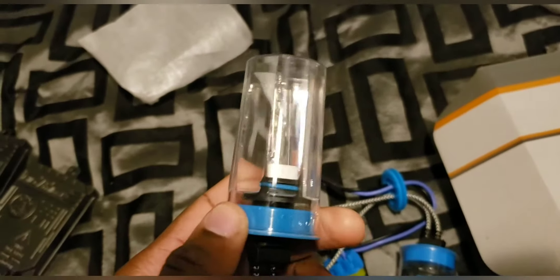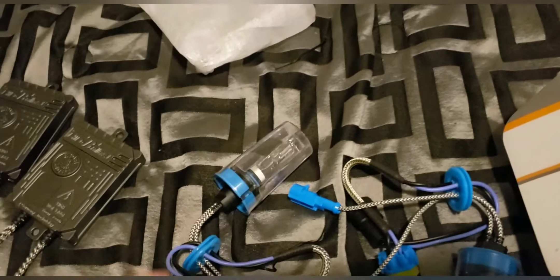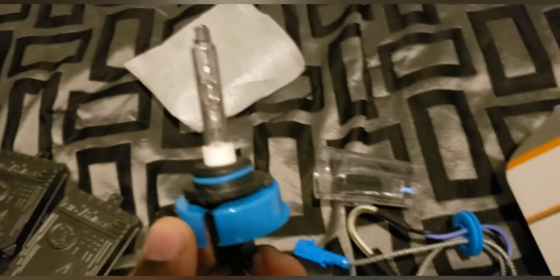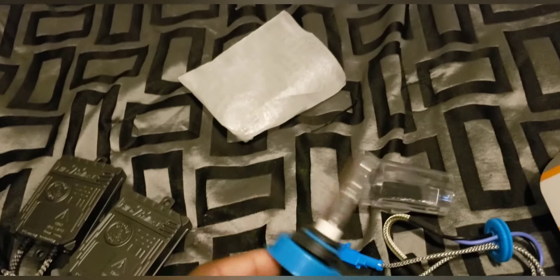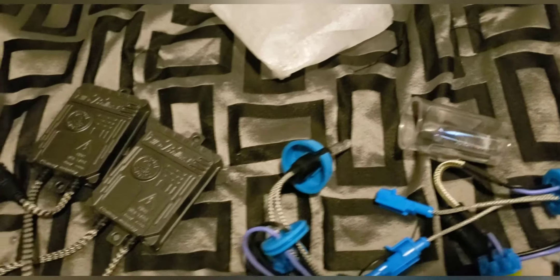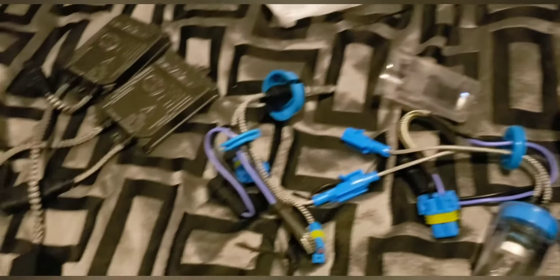So these bad boys are going in soon. Look at that — let me take it off real quick. Bam, that's how it looks! I can't wait to install these things. I think this blue cap comes off — actually it does come off, this black round cap, because it won't insert into the lights with it on. Stay tuned bear gang, I'll catch y'all later.